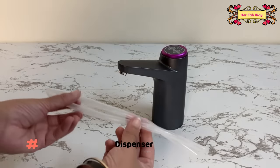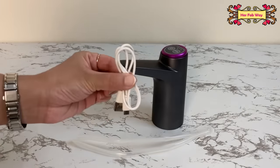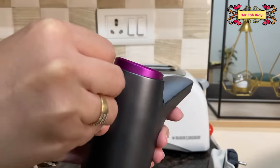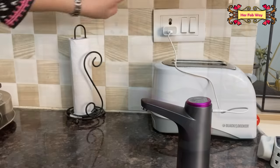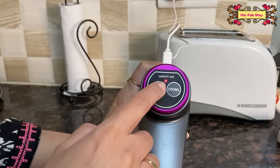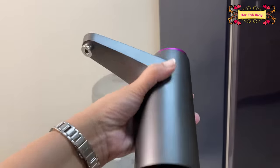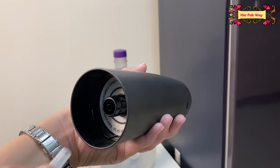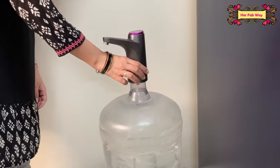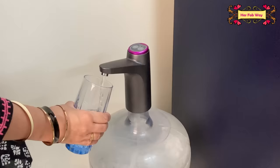With it you get a silicon tube and a USB cable for charging. On the back side there is a charging port where you attach the USB to charge it, and the red light indicates that your device is charging. After that, simply attach the silicon tube to the bottom and place it on top of your can — just press one button and here's your water.